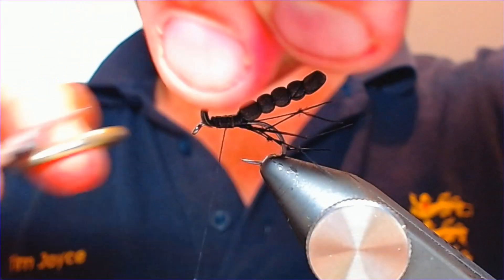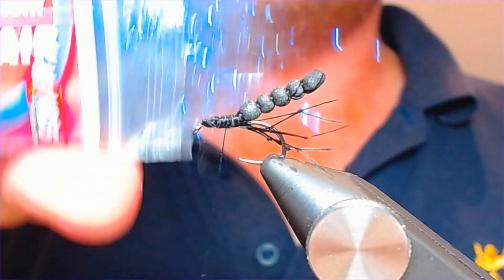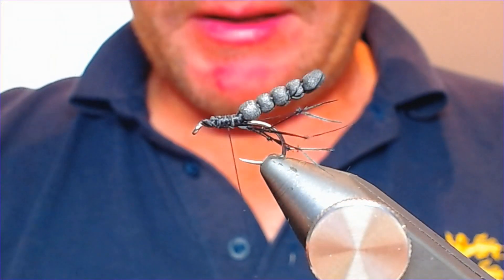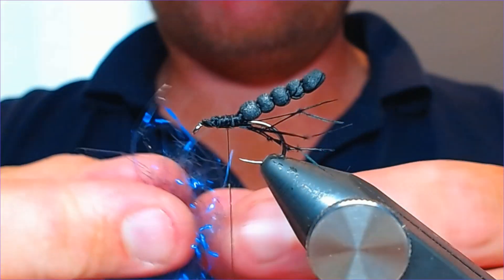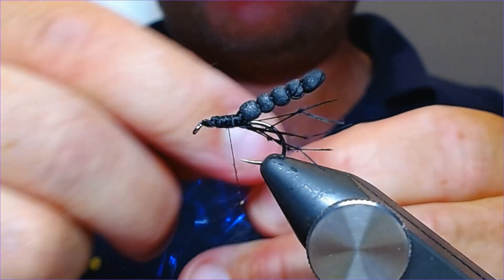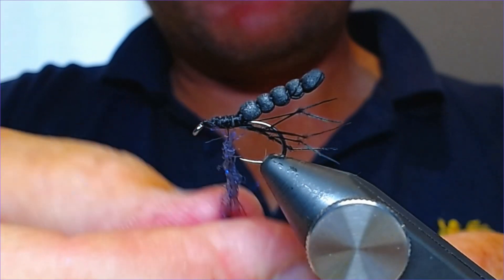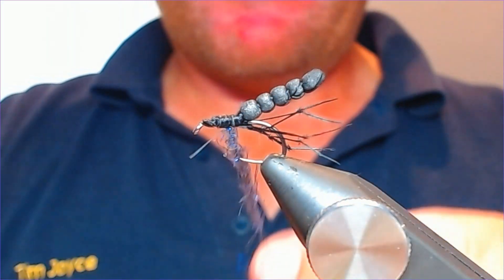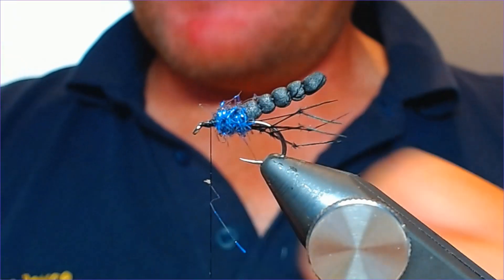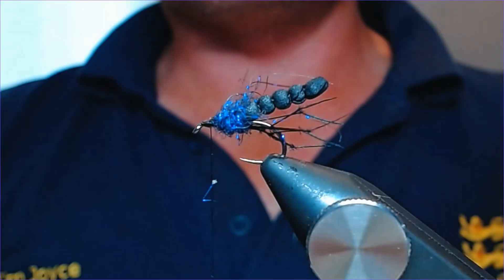Trim off the excess. This one is going to have a UV element — I'm using angel hair. There are all sorts of UV dubbing materials out there but I like this angel hair. Wax the thread a little bit, then take a pinch of dubbing — pull it apart so it's nice and fine. Put a nice bit of dubbing on here; a bit of bulk on this fly won't do any harm. It's going to be fished both wet and dry. A couple of good wraps, bring the thread forward, then just tease it out with a brush to rough it up a little. I do like a bit of UV on these flies.